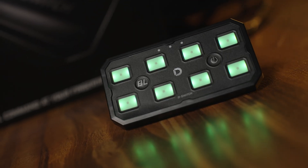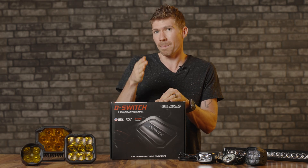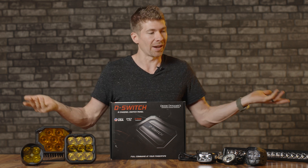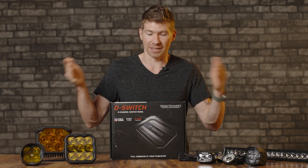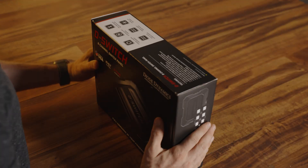This is the Diode Dynamics D-Switch, and in this video I wanna unbox it, reveal it to you guys, show you why it might be better than others, and then hopefully at the end we can conclude if this is one of the best for your vehicle. Let's get this baby opened up and see what it comes with.